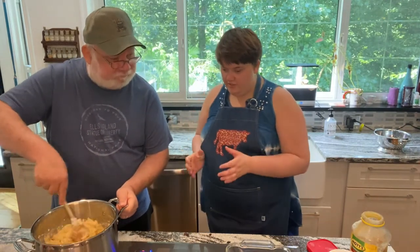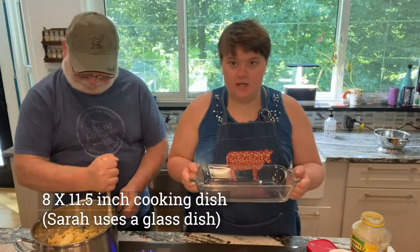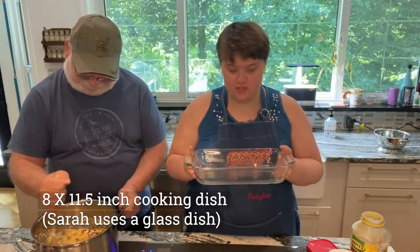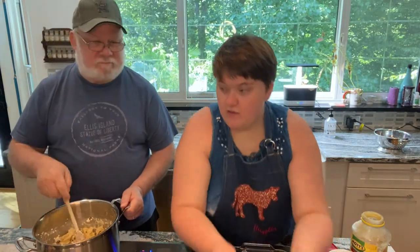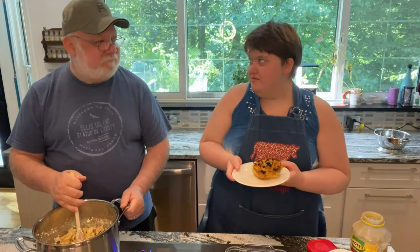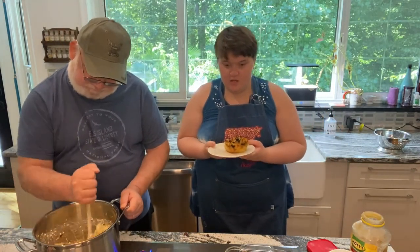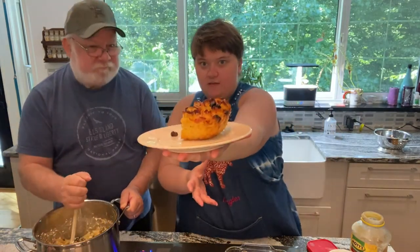Now after he is done stirring it, we put it in an 8 by 11.5 cooking dish, 2 by 2 inches deep. It will go in a 400 degree conventional oven. After it's all done, it will look something like this.